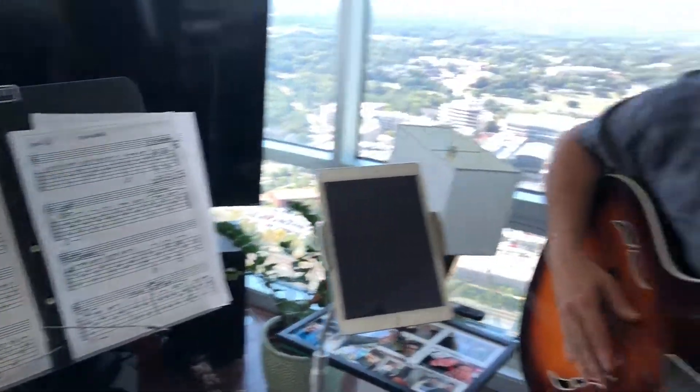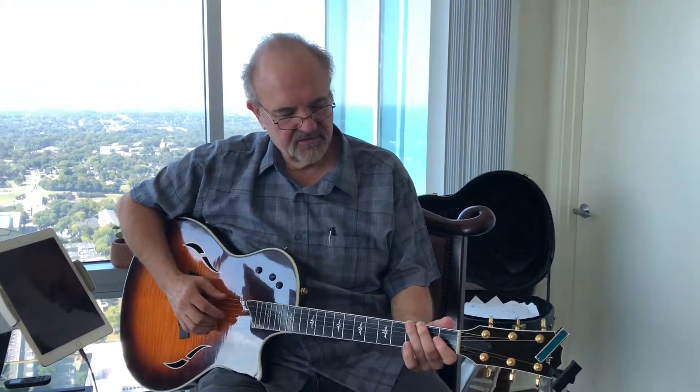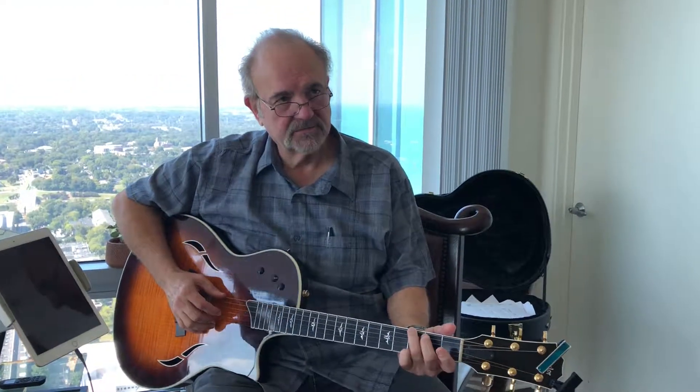What have you got today Ralph? We got a little Blackbird. That's a great song. Alright, so we got the intro, the beginning,